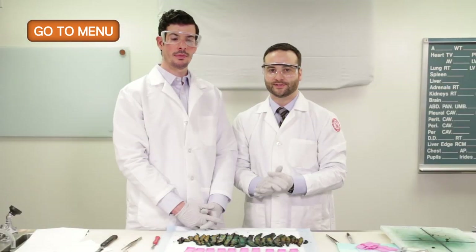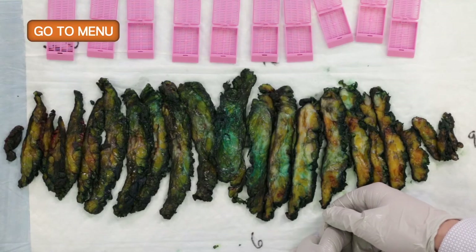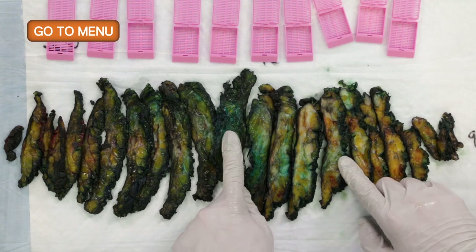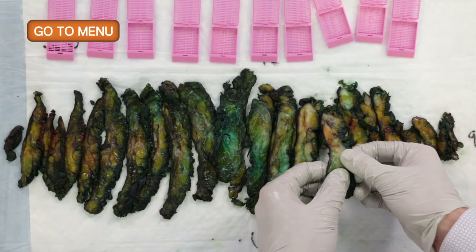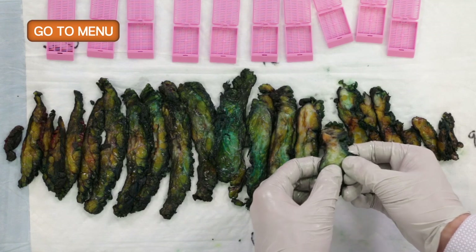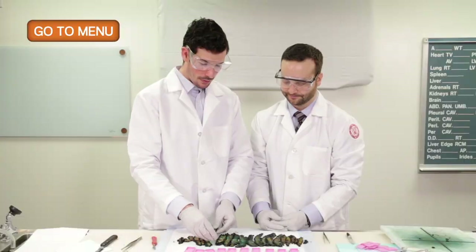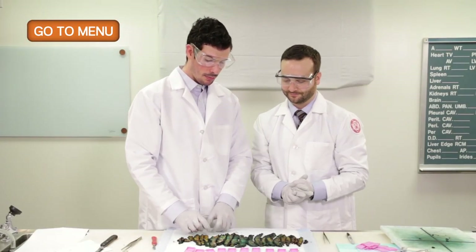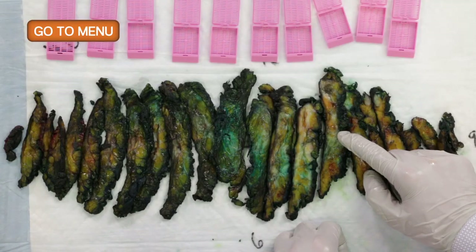Justin has x-rayed the entire specimen. We located the clips using the x-ray and marked the areas where they were found. We can remove the clips by palpating, feeling where there is any firm region suspicious for a clip, then looking a little closer to remove the clip. Now we can block out the areas where the clips were found as well as the previous lumpectomy site.